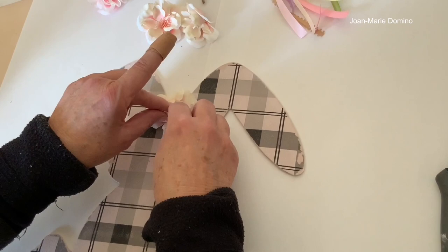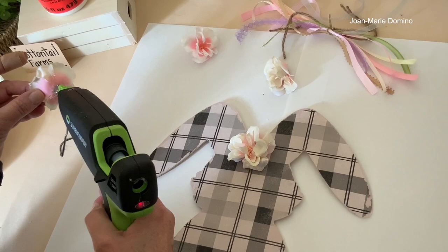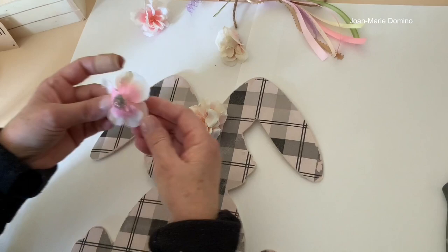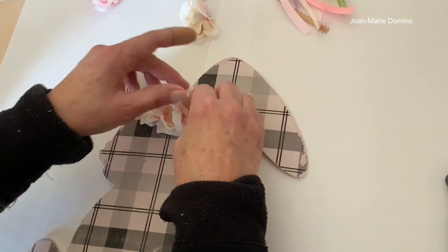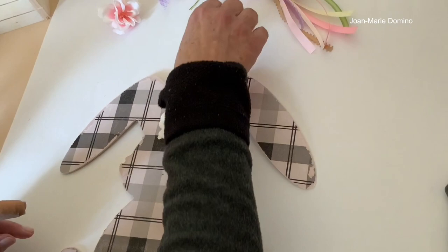If you hear that little voice inside your head say you'd better not do that — you're going to get hurt — listen to it! The next flower goes on, and another right next to it. This looks so cute and so spring-like. I love how they look with the pink paint — it really looks nice.